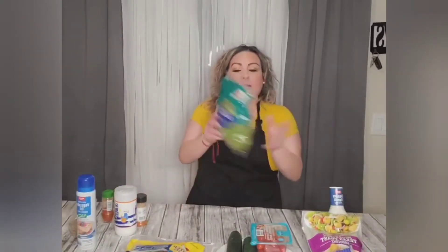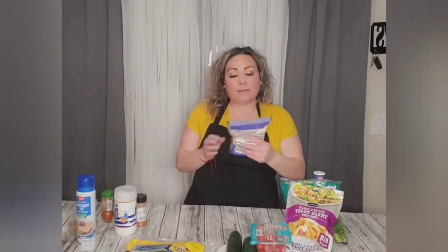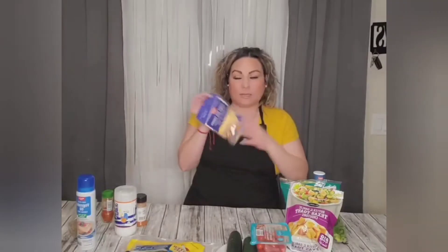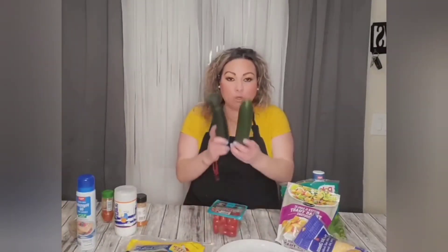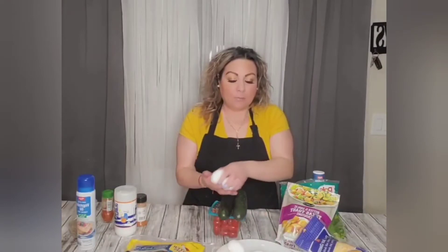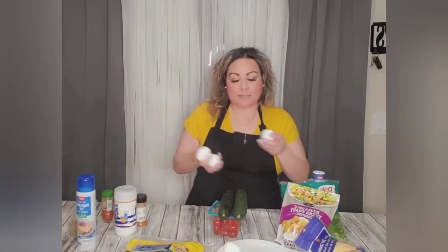For the salad — para la ensalada — we have a romaine blend of lettuce, croutons, and ranch. You can use the dressing of your choice; we just love ranch in this house. We have a cheese blend — I like the cheddar jack cheese blend. We have cherry tomatoes, cucumbers, and we also have eggs. I'm going to boil about six eggs because everybody loves hard boiled eggs in this house.